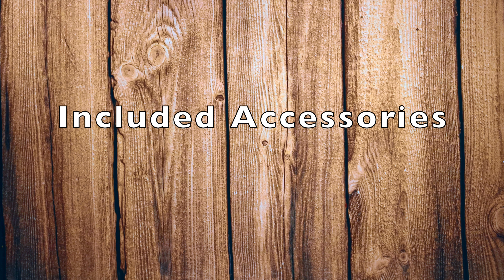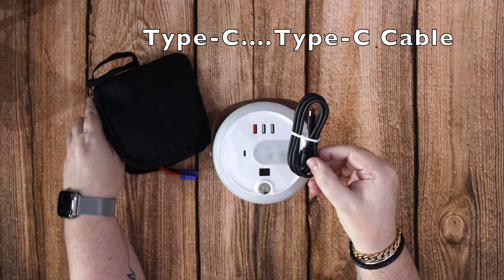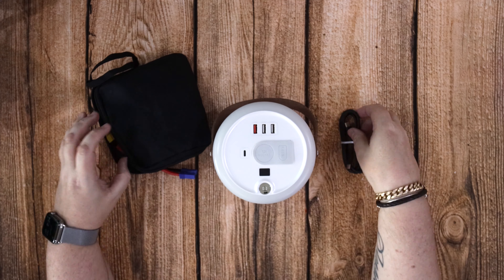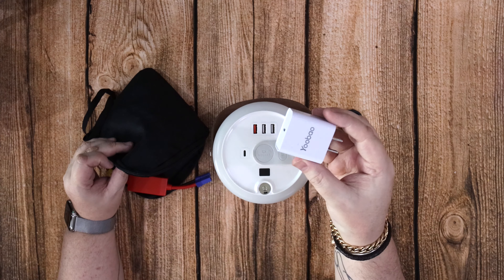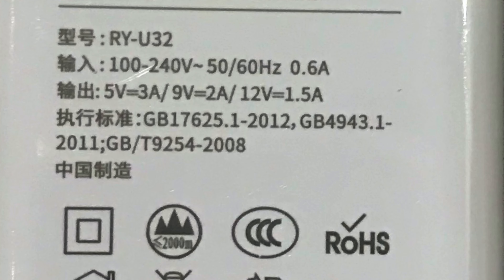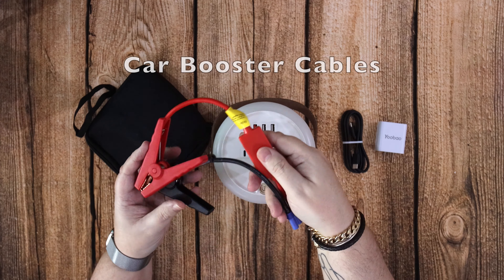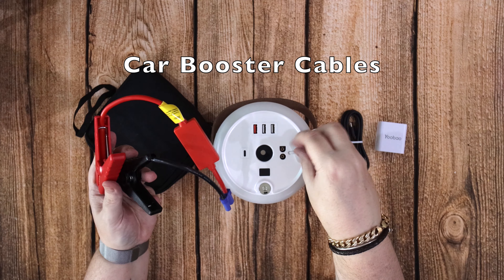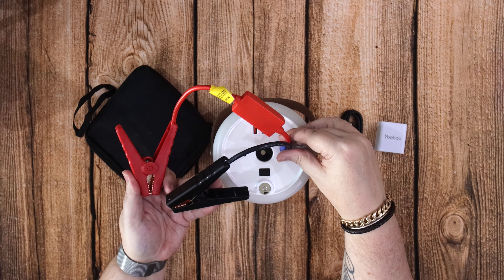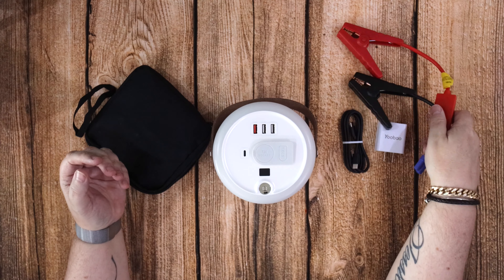Including the accessories, you've got the USB charging cable which is a Type-C to Type-C, the power brick, and the car booster cables that plug in here. You can't get them the wrong way around because they're different shapes. That will allow you to jump start a car if the battery is flat about two to three times, which should be plenty enough to get it started.